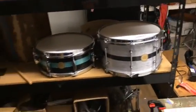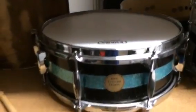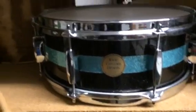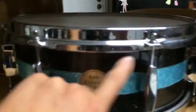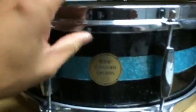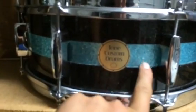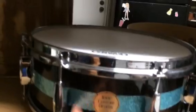Please subscribe to the Tone Custom Drums YouTube channel. Here's a 14 by — I believe it's a four and a half, five inch — and it's a black glass glitter wrap up here with what I believe is a turquoise sparkle inlay and then black glitter again. It's a multi-glare wrap.